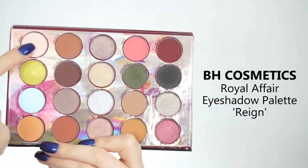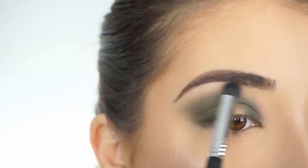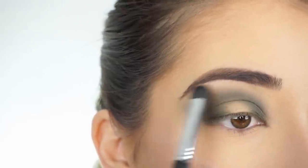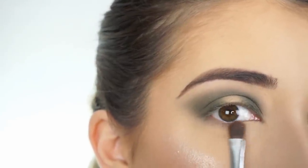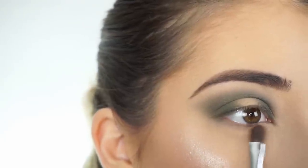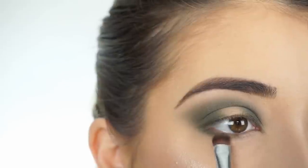To highlight my brow bone, I'm picking up Rain. With my Sigma E38 Exact Blend Brush, I'm going to highlight my brow bone. This is a matte highlight, so it's going to help clean up everything if we went a little too high with our crease. Now I'm picking up Palace on my E54 Medium Sweeper Brush and applying this on my lower lash line. Then picking up Monarch on my E20 Short Shader Brush and smoking this out.